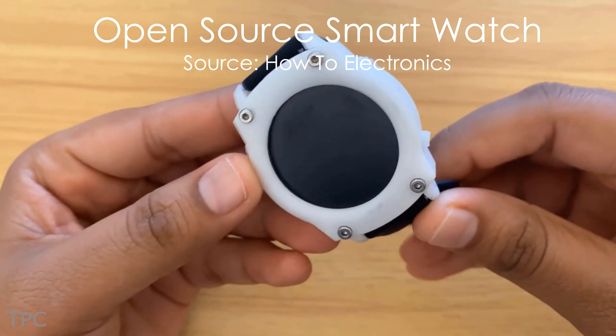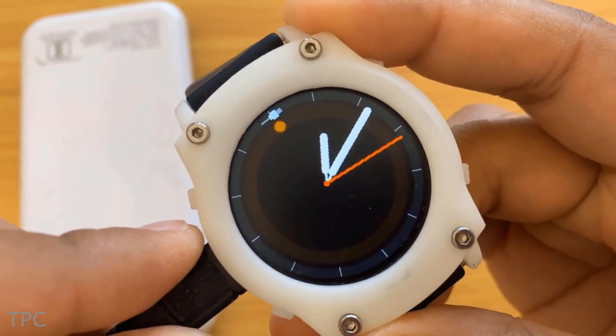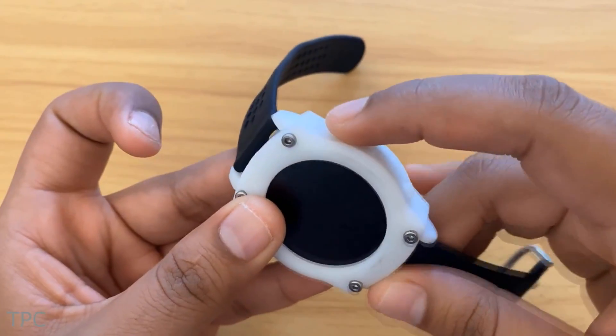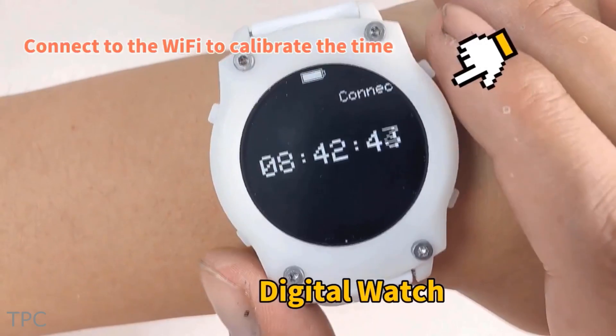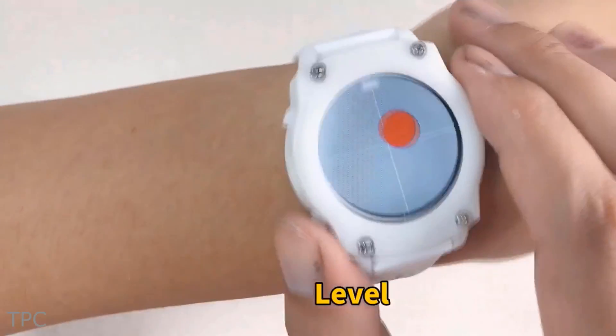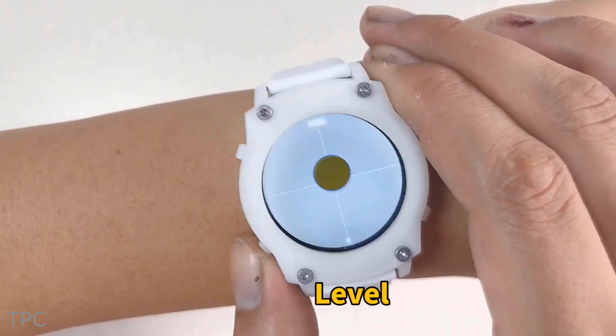Number 7. This smartwatch by MakerFabs has a round colored TFT display. It has four buttons and a slot for USB charging on its outer edges. It displays time, works as a stopwatch, and can also work as a leveling device as it comes with an accelerometer sensor.